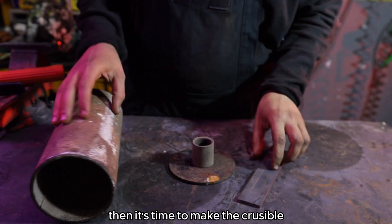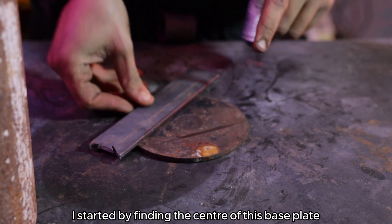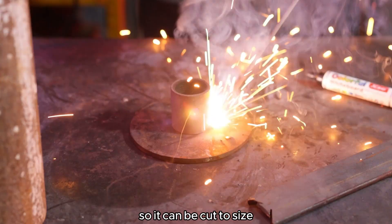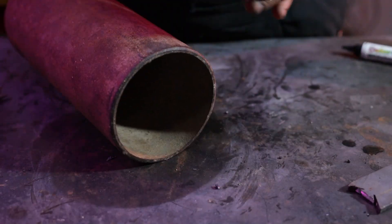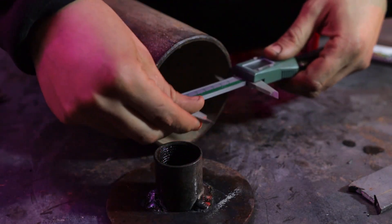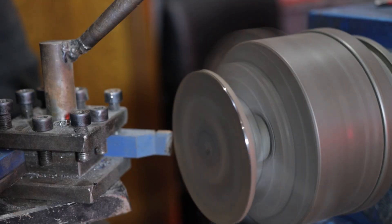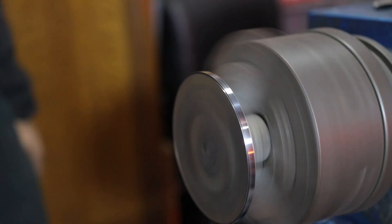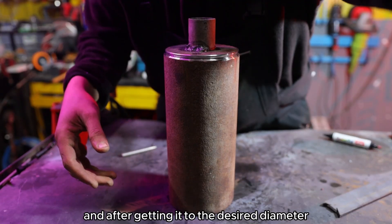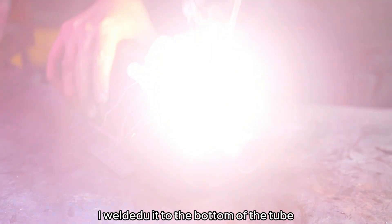Then it's time to make the crucible. I started by finding the center of this base plate, then welding this tube to fit it to the lathe so it can be cut to size. After getting it to the desired diameter I welded it to the bottom of the tube.